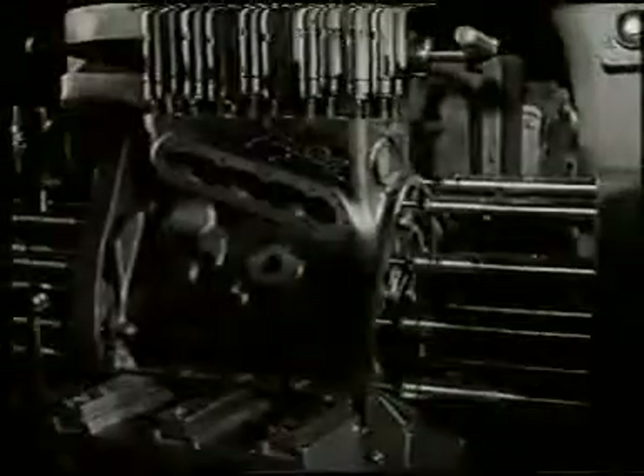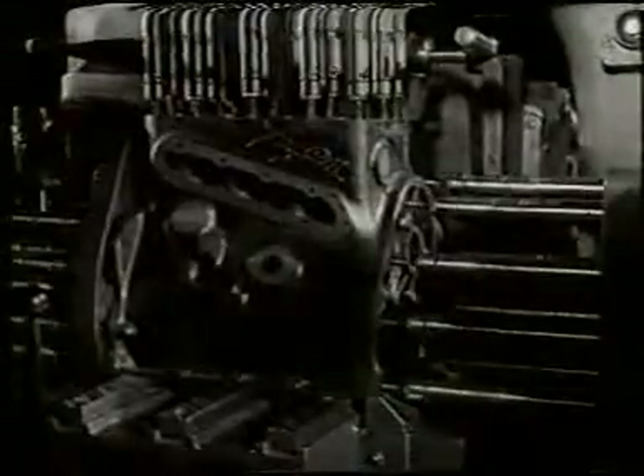The most spectacular of these multi-spindle tools is that which simultaneously drills 53 holes in both ends, one side and the top of the engine casting. The drills advance from four sides and complete the operation in under two minutes. Very similar is the subsequent tapping operation, except that the taps, having cut the thread in each hole, reverse their motion and screw their way out.